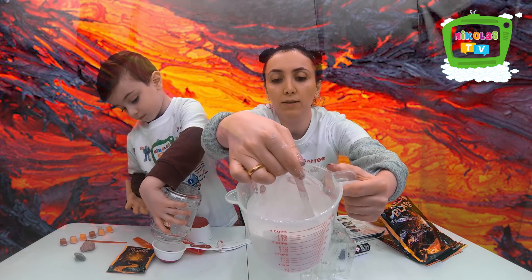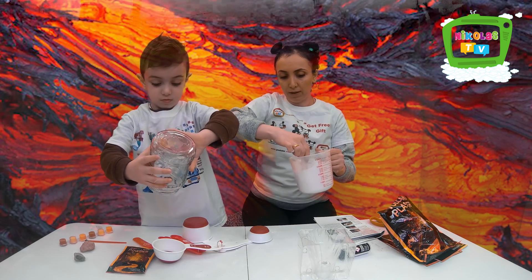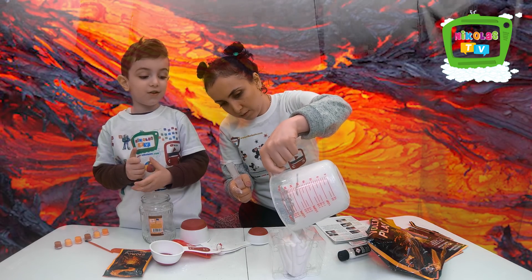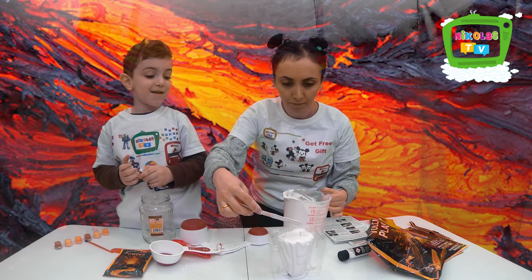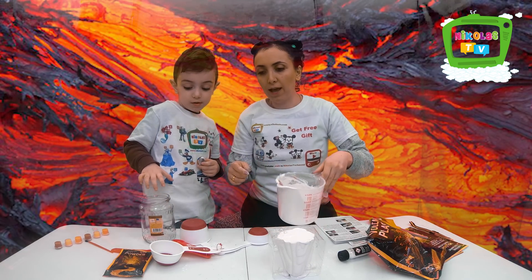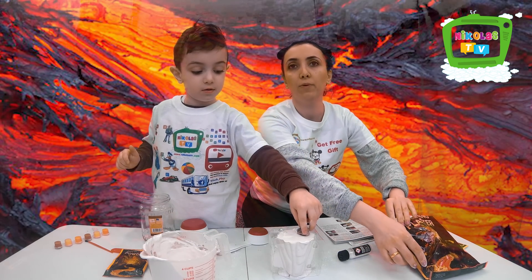All right, guys, here it is. See? It's pourable but thick. It's so strong. It has to sit here for 45 minutes, guys, so be patient. We'll be right back.